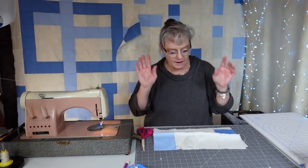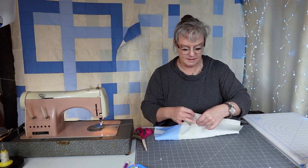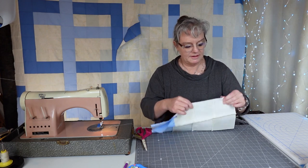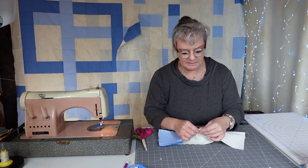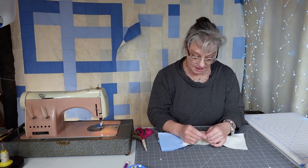We're going to go ahead and start finishing up our spring rainstorm quilt. We're on the very last block and I'm putting it together. I love it when I can get done with a quilt top.